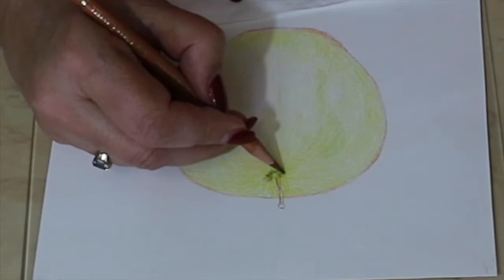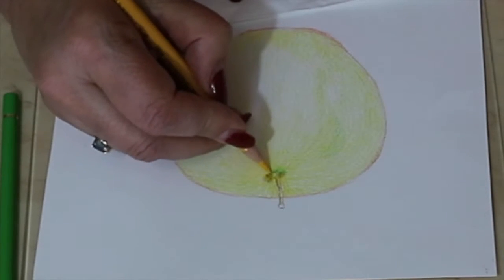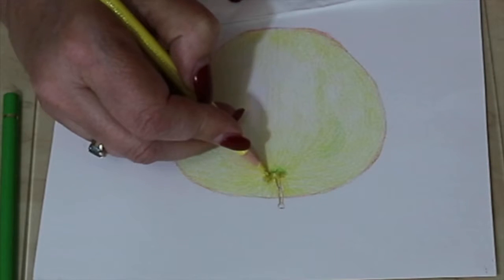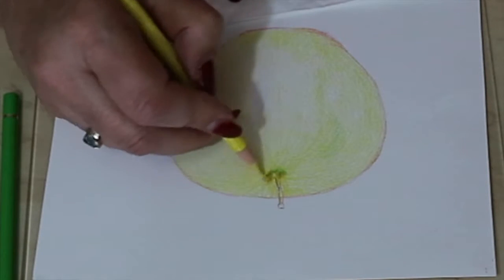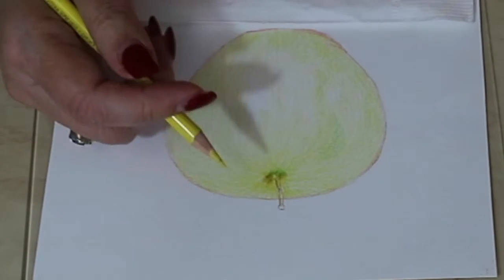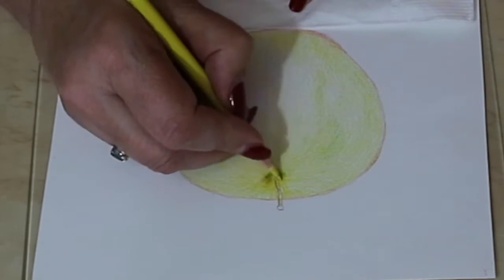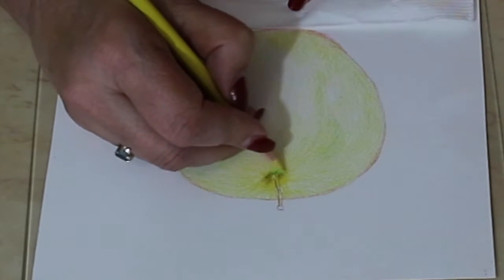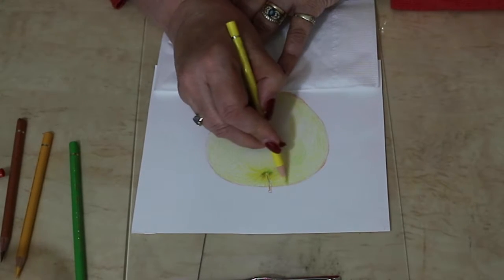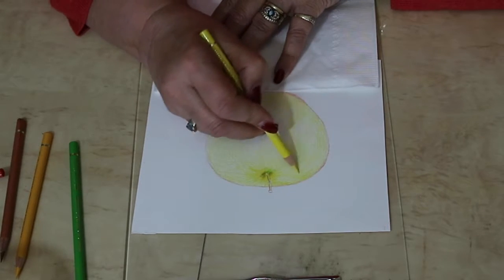Some artists like to layer one part of their work, blend it, finish it, and then do the next part and so forth. I myself prefer to put layers upon layers and see the overall look of my work rather than do parts — although sometimes I will do it depending on the artwork I am creating. Especially when I do cats, I like to finish the eyes first.